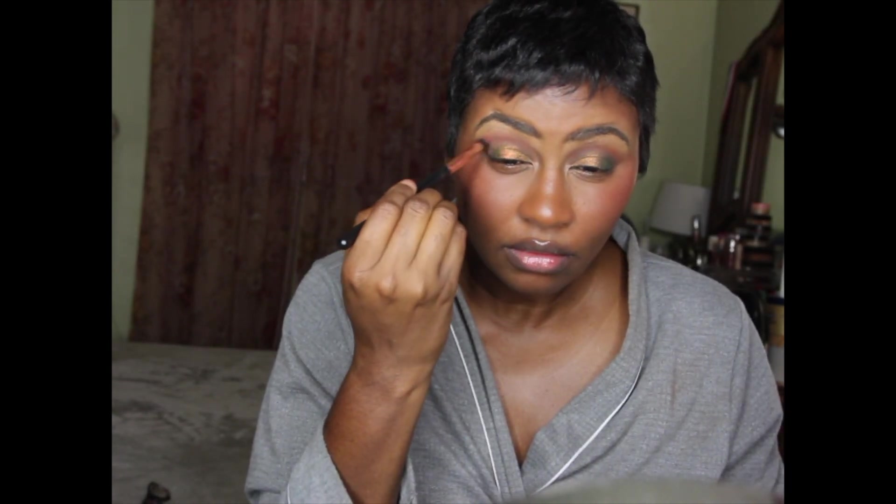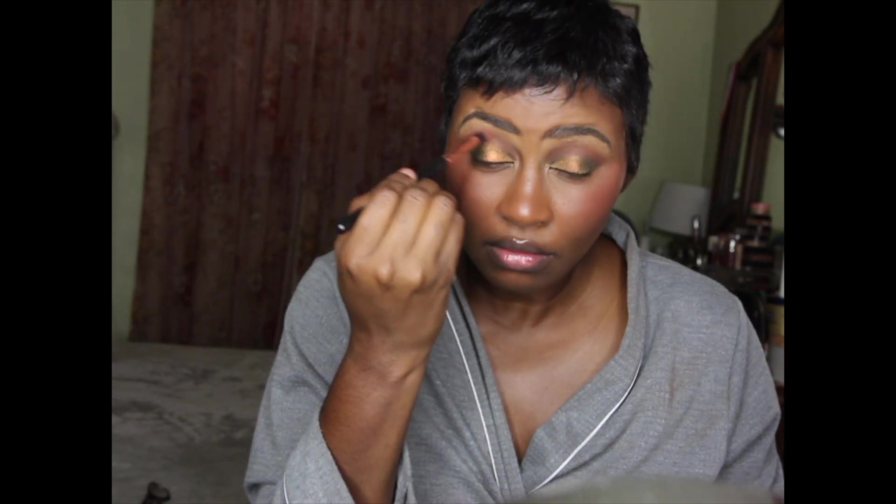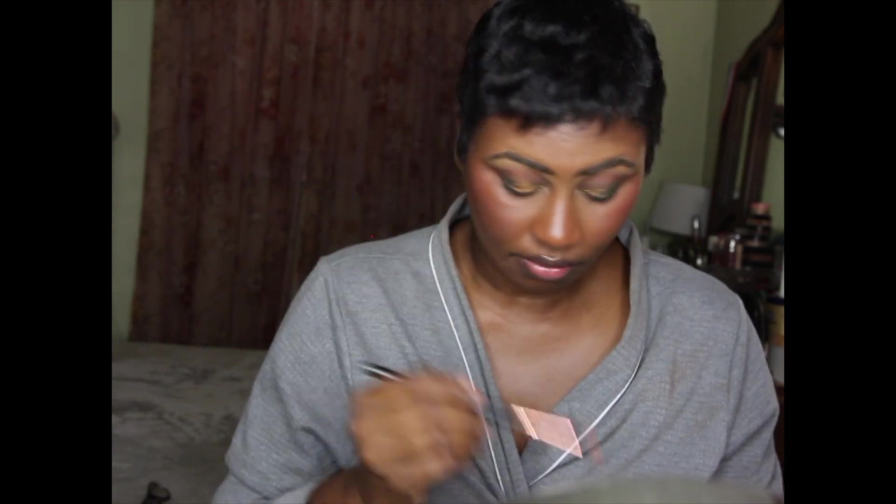I'm going to go back in with that brown a little bit. Then I'm going to take just a little bit from my Patrick Ta palette - I'm going to take the black from there and go underneath my lower lash line. I think I'm going to take this white shade, which is really more of a gold, and put that in my inner tear duct.